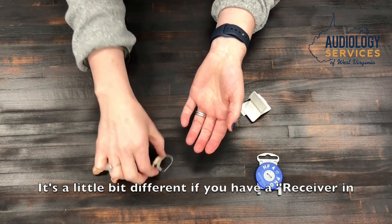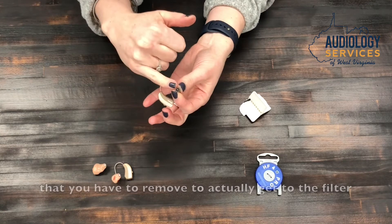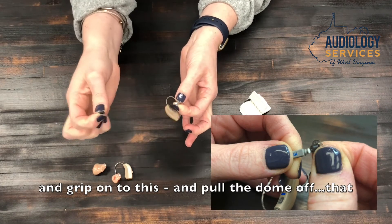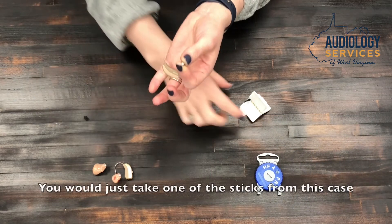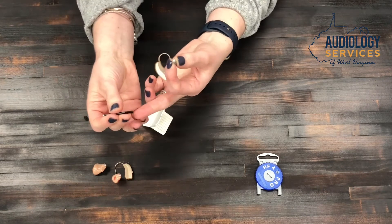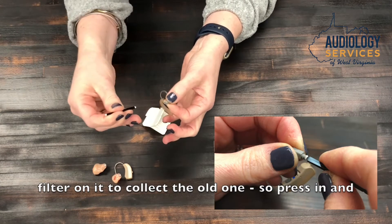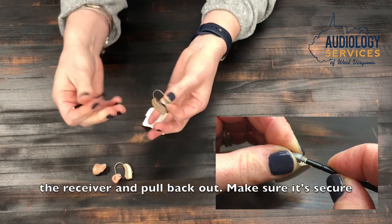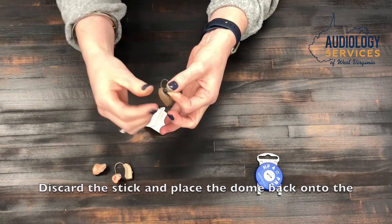It's a little different if you have a receiver-in-the-canal hearing aid that does not have a custom ear mold on the end. In that case there's a dome that you have to remove to get to the filter. Take your fingers, grip the dome, and pull it off — that exposes the filter. From here the steps are the same: use the blank end of a stick to collect the old filter by pressing in and pulling out, turn it over, press the new filter into the receiver and pull back out, make sure it's secure, discard the stick, and then place the dome back onto the receiver.